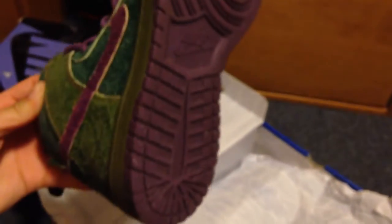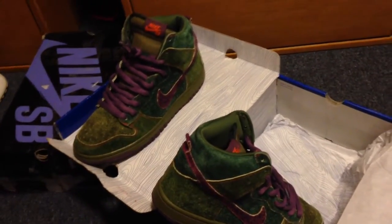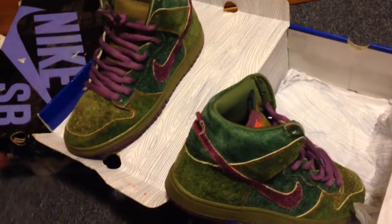Alright, there you go. Leave comments below for the Skunks with offers, and for the Roshi runs if you want these. They've been worn only like two times, so let me know. Thank you, bye.